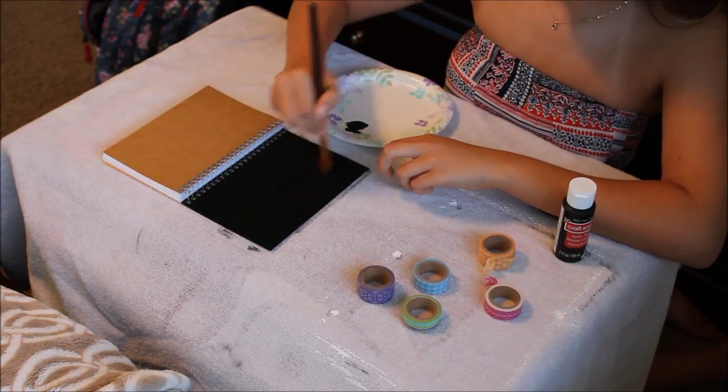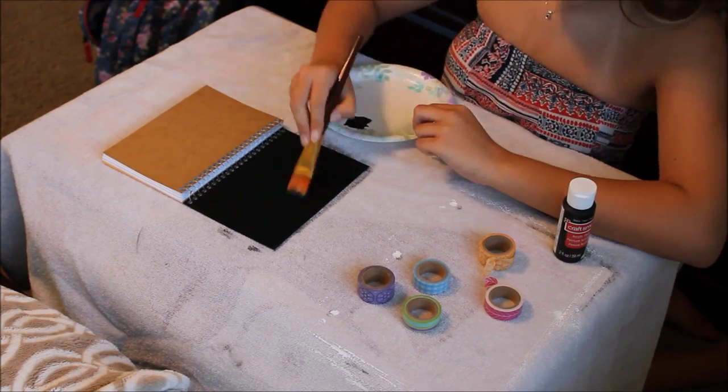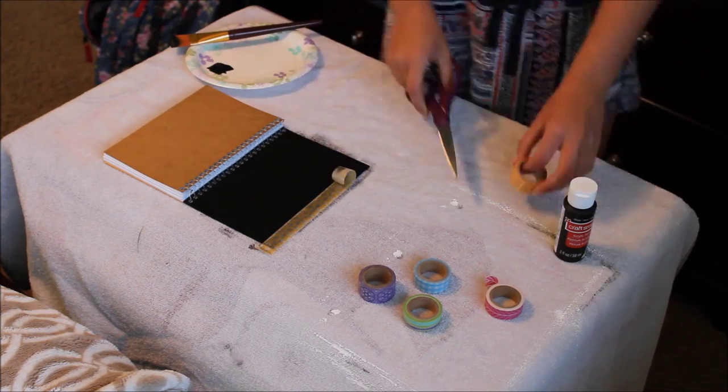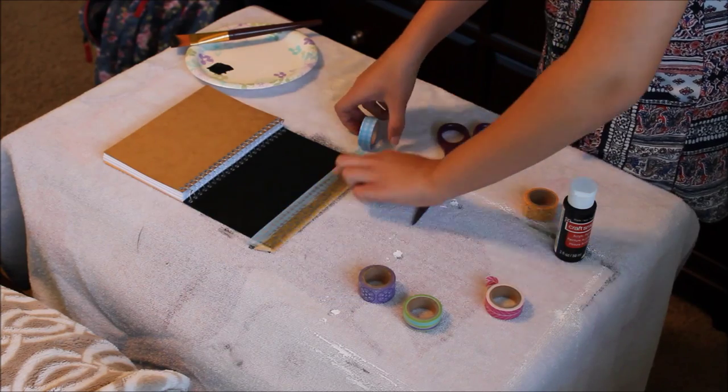Now, I know there are different materials for the notebook covers, so I tested it out on the plasticky type, and it worked just the same as like a cardboard notebook.